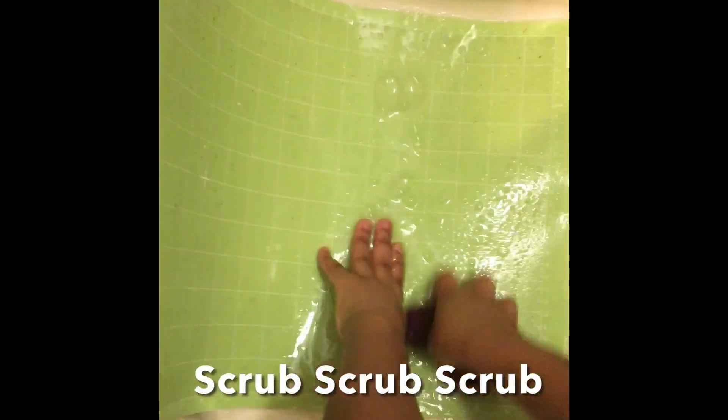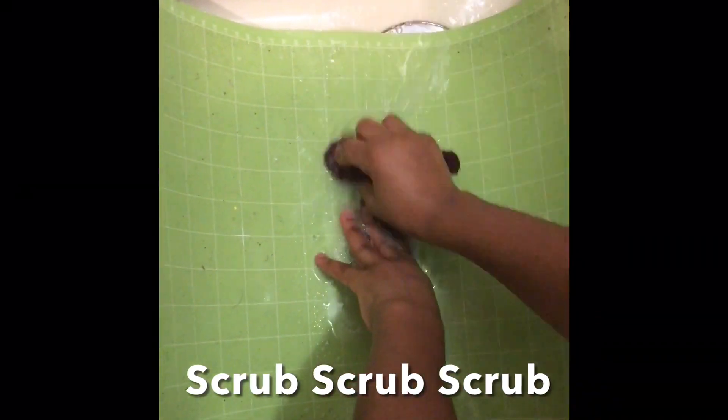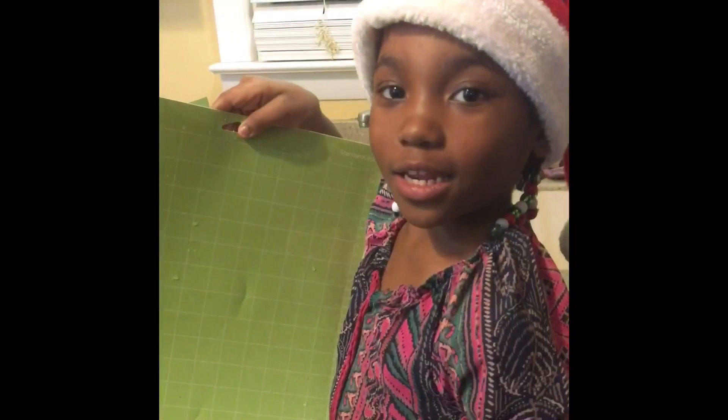Scrub, scrub, scrub! Then, I rinse off the soap. I will let it dry overnight.